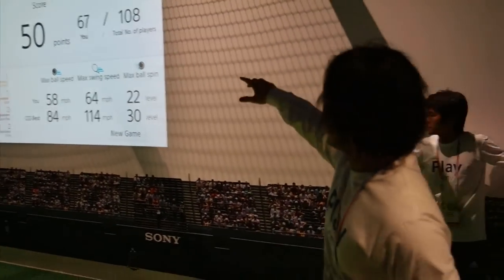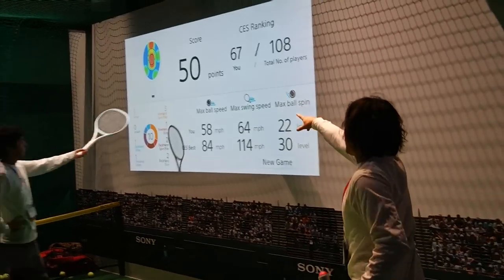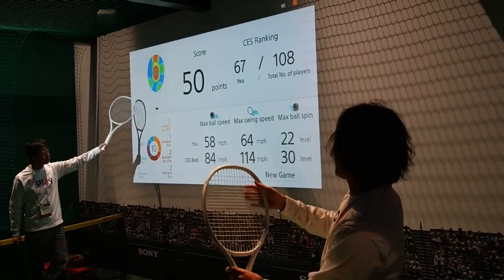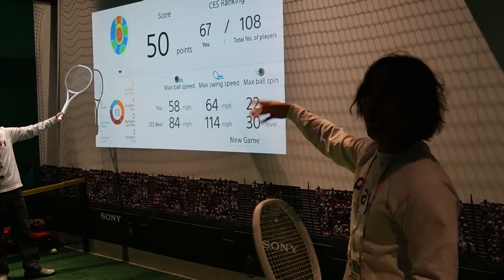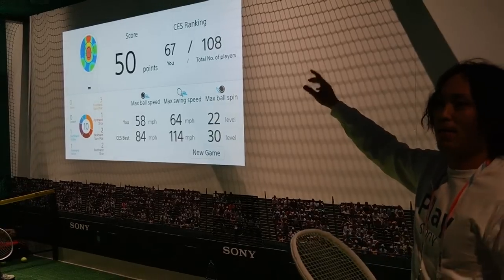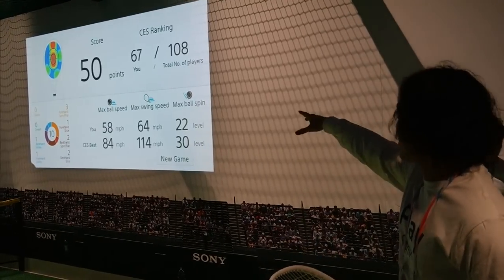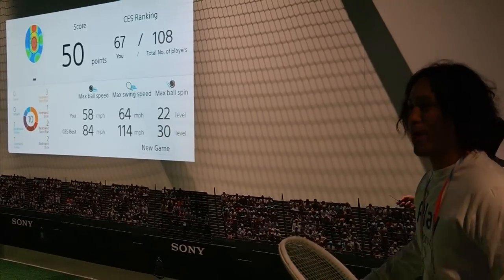So after he shot 10 times, here's a score. This distribution shows the impact position distribution — that means where he hit the ball. Most of the time he hits on the center of the racket, so it means he's a good player. And he got 50 points out of 100, and he was ranked 7th out of 108 players.